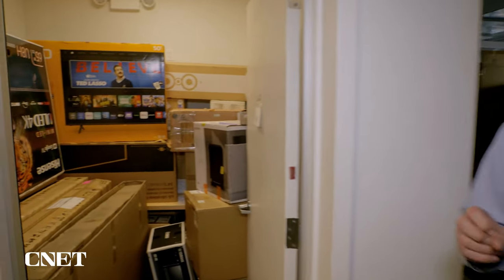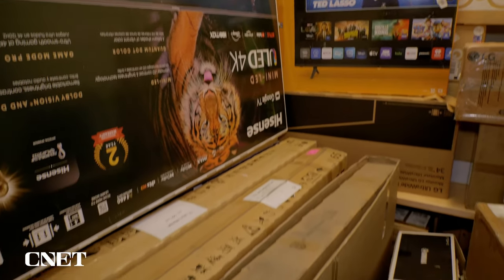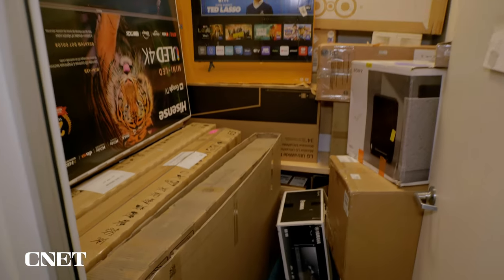Let me show you the box closet. These gigantic TVs come in gigantic boxes — these are all empty. All the TVs are in the lab, and of course we pack them right back into these boxes and send them off to the manufacturer when we're done reviewing them.